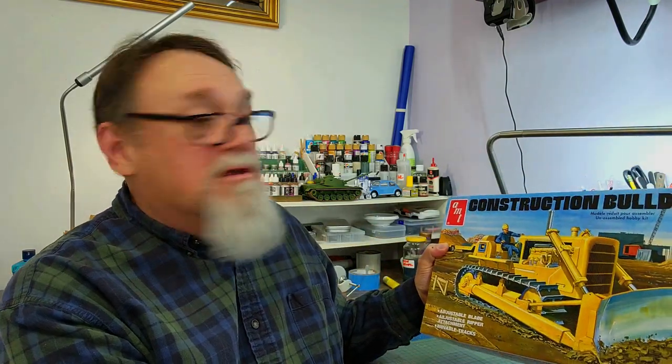Hey there, Brian here at my bench, getting ready to start my new kit. This one's a little special for me — there's a backstory. Back in the late 80s, around 1987, I went through basic training at Fort Knox, Kentucky. In August, next to the barracks, there was a motor pool with a bulldozer — military green, probably close to the end of its life cycle. One afternoon we got up close to it. Anyway, the kit I've got is yellow — it's the AMT construction bulldozer.